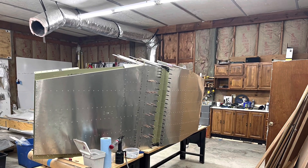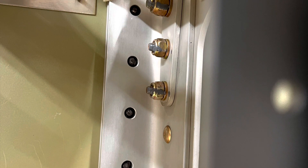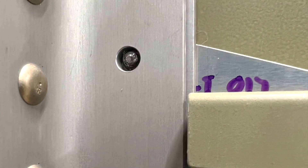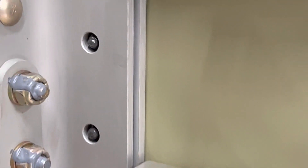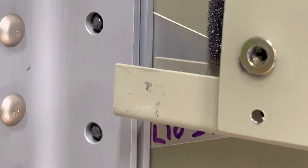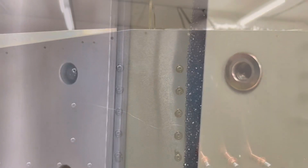Starting to get the rivets put into place. You can see here I put ProSeal on these stainless steel heavy-duty rivets and put a lot of it on. I had some left over from a pint and used that instead of some of the other corrosion inhibitors. It got a lot of squeeze-out and kind of encapsulated the rivet pretty good, which I felt was what I was going for.